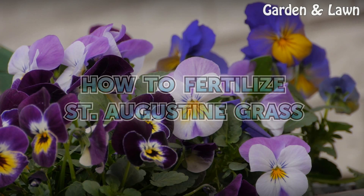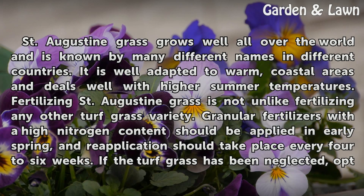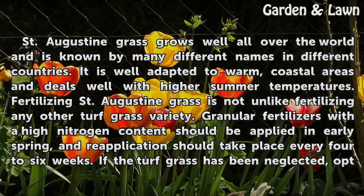St. Augustine grass grows well all over the world and is known by many different names in different countries. It is well adapted to warm, coastal areas and deals well with higher summer temperatures.